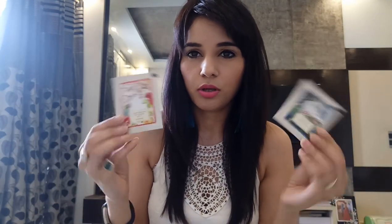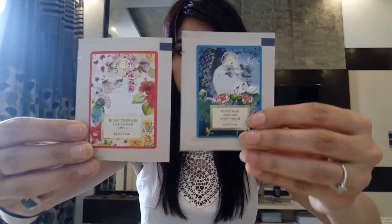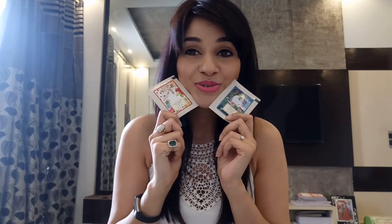The next products are creams by Forest Essentials. Forest Essentials is an amazing brand — I've used their face creams, face wash, lip balms, and the fragrance is amazing. They've sent me two small sample creams, 4 grams each. The first one is Eladi Teenage Day Cream with SPF 30, priced at 245 rupees. The second is a night cream, also 4 grams, priced at 264 rupees. It's a very good brand and I'm going to use both of them.